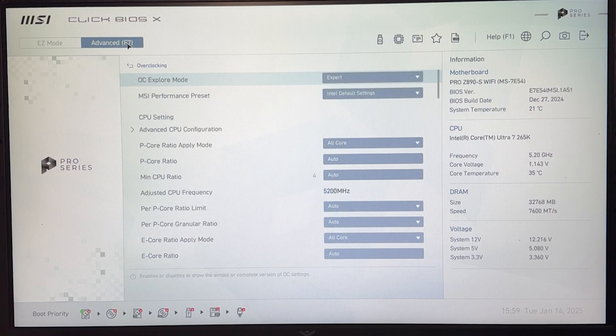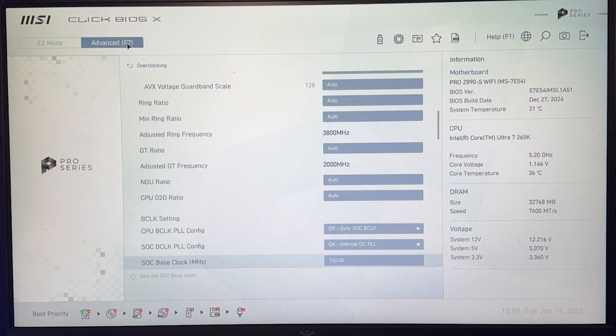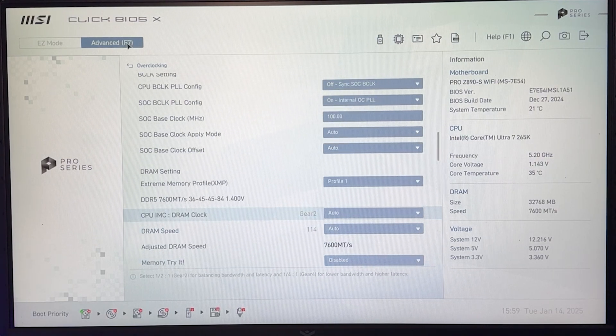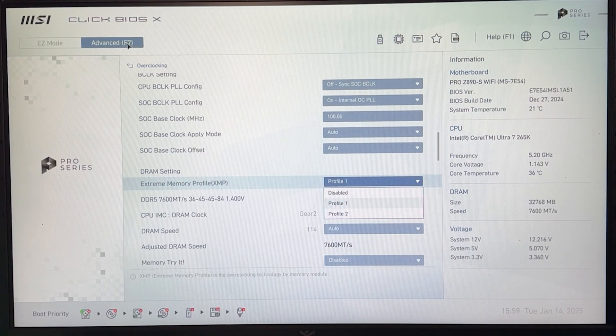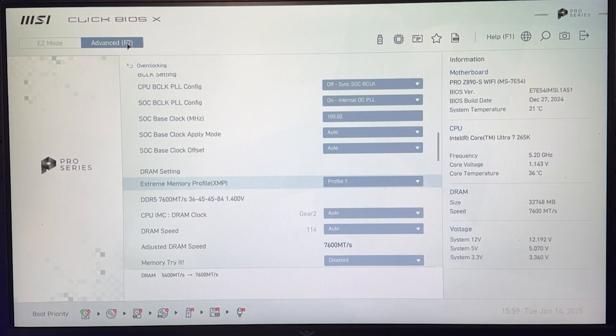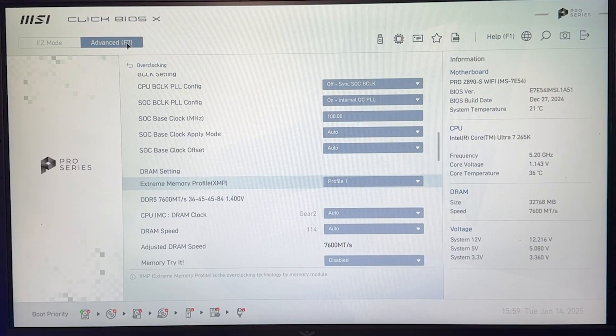The first thing we want to do — which is not actually part of the undervolting tutorial per se, but make sure you do it — is enable XMP, the extreme memory profile. Put it on Profile 1; it's going to be disabled normally. But test this separately, because if you enable it your PC may become unstable. Once you've tested that, we can start with the actual undervolting.